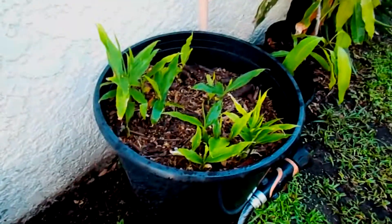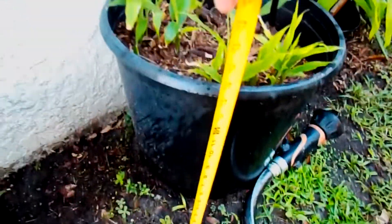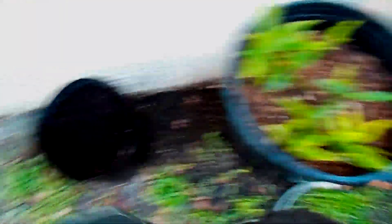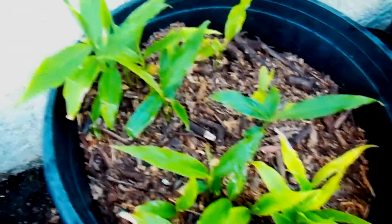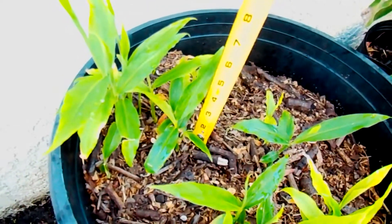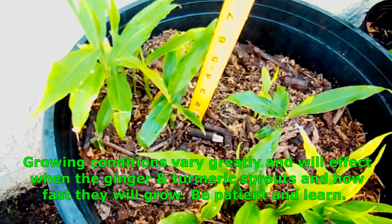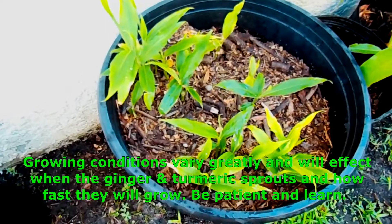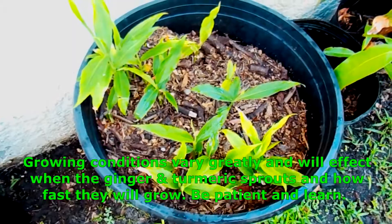Here's a pot right next to the one we just planted — this one is about two or three weeks old. The pot size is 14 inches tall by 16 inches wide, a pretty good size. These little babies — some turmeric, some ginger, I think it's all ginger — have been growing for about two to three weeks. Just to give you an idea of how tall they are, they're about three, four, five inches tall. That's what you can expect after two or three weeks, though it varies depending on temperatures and whether you're growing inside or outside.